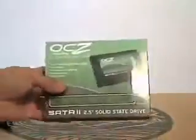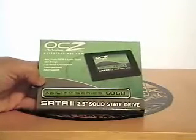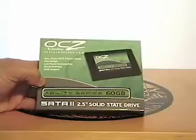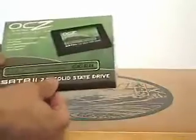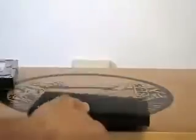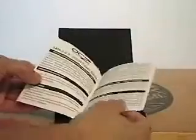Let me open this one up here. And what do we have here? All right guys, this is from OCZ. It's the Agility series, 60 gigabyte, Serial ATA 2, 2.5 inch solid state drive. It's the new technology where they're using solid state drives. It comes in a little black envelope kind of folder. We got some info on the drive. Congratulations for choosing the OCZ 2.5 solid state drive.